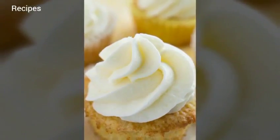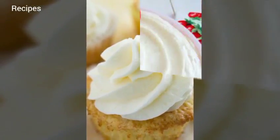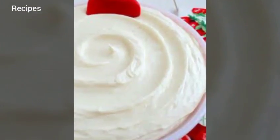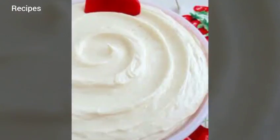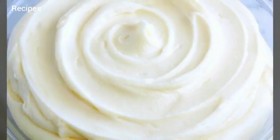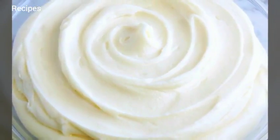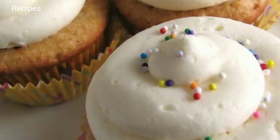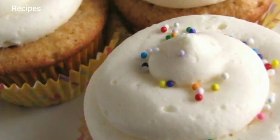Reduce the speed to low and gradually add the powdered sugar. Once all of the powdered sugar is incorporated, increase the speed to medium-high and add the vanilla, mixing until incorporated. Whip at medium-high speed until light and fluffy, about 2 minutes, scraping the bowl as needed.